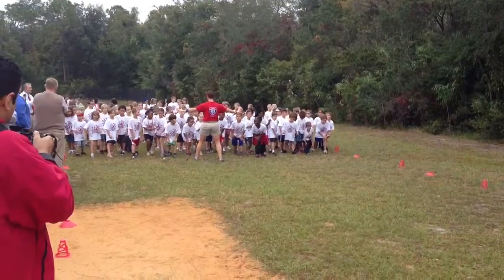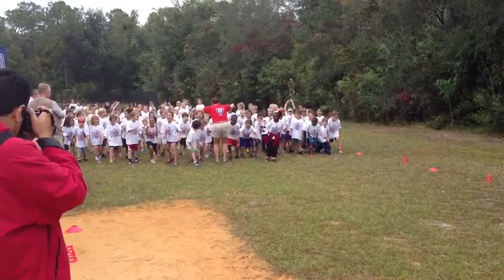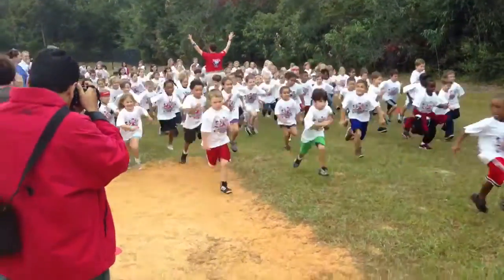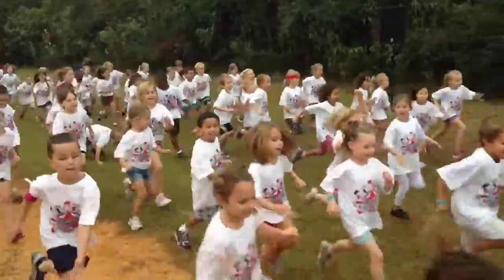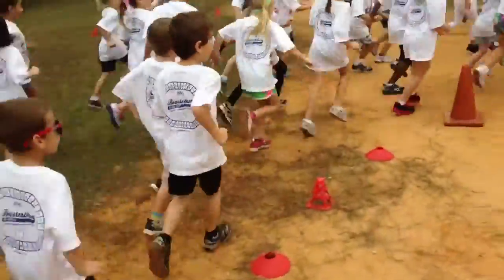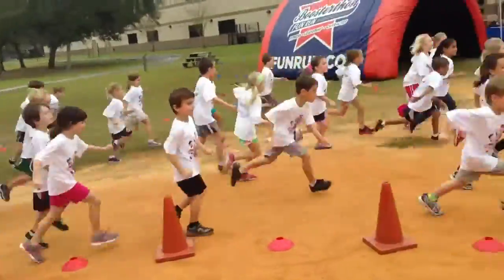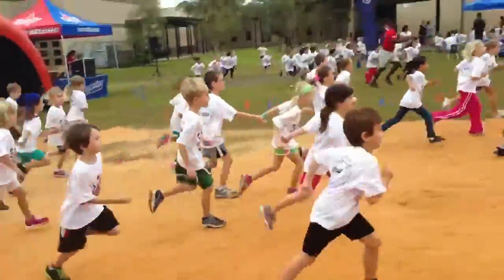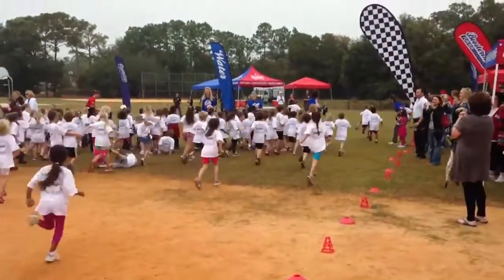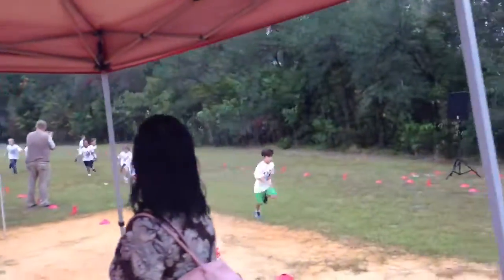Alright, parents, are you ready? Students, are you ready? Alright, here we go! Make sure you stop and get a mark. Students, go to any teacher, stop and get a mark.